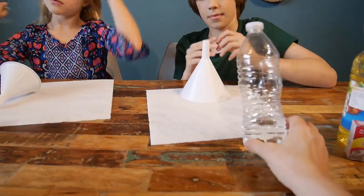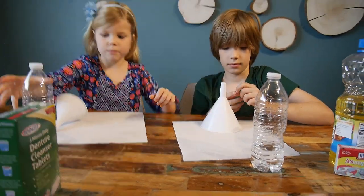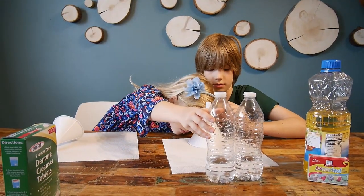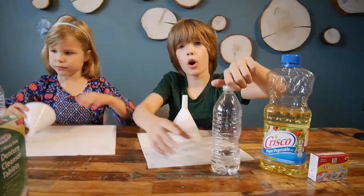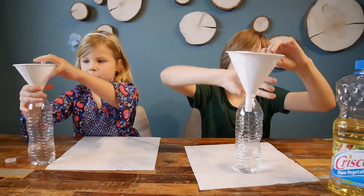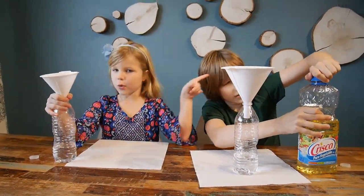So here we have two bottles of water, one for each, and it already has a little bit of water. So now we need to pour the oil into the water — just any oil, vegetable oil, cheap oil. First you need to open your bottle and put your funnel inside.